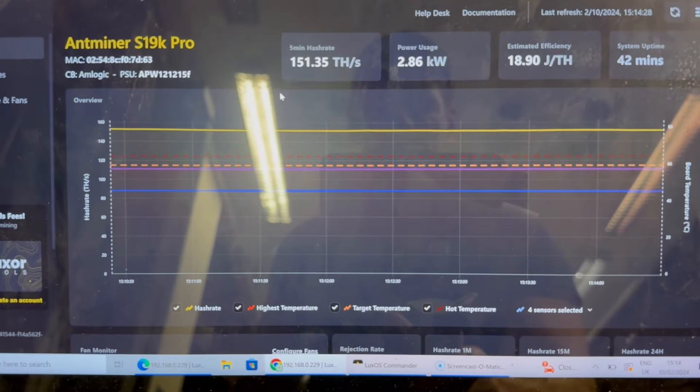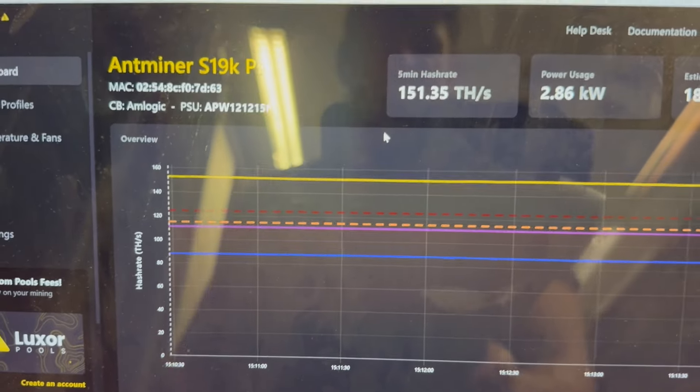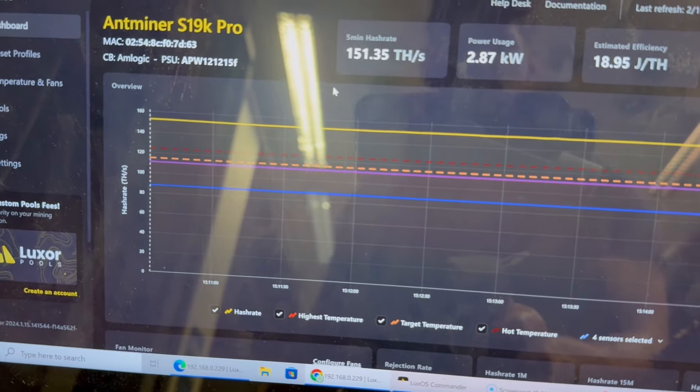Okay guys, this is mining on immersion cooling. You can see 150 terahash S19K Pro miners. I'll just show you the setup and how it's been installed — the installation is quite easy.